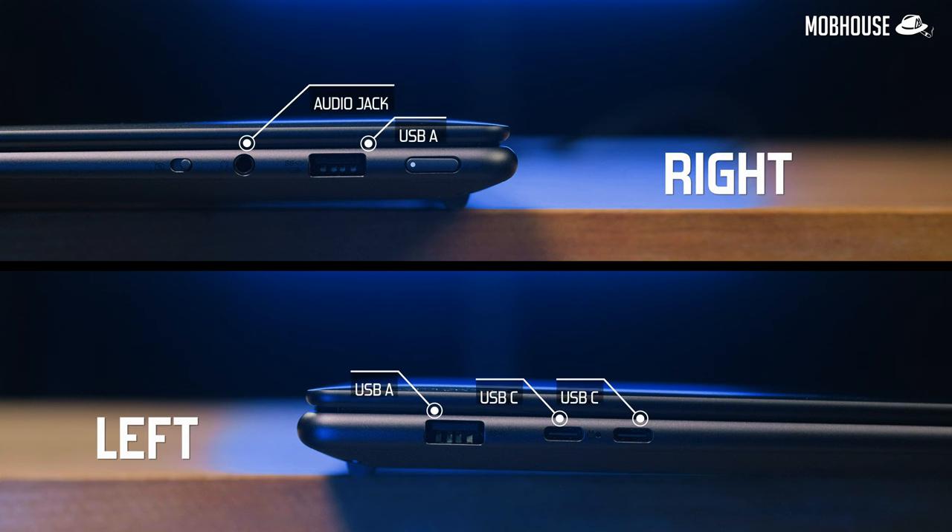Here are all the IO options. You get two USB Type-A ports — just enough for peripherals or an audio interface — and two USB Type-C ports that are both capable of power delivery and display output. Pretty adequate for creative workflows. One thing I found missing that would make this better for content creators is a built-in SD card reader. Built-in SD card readers are often slow, but it's definitely good to have in a pinch.